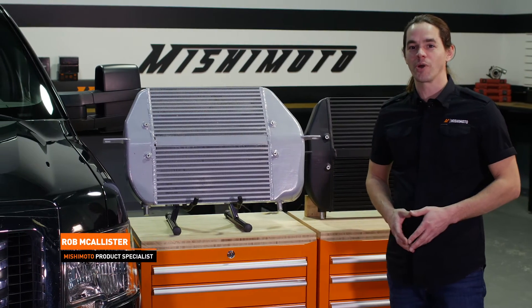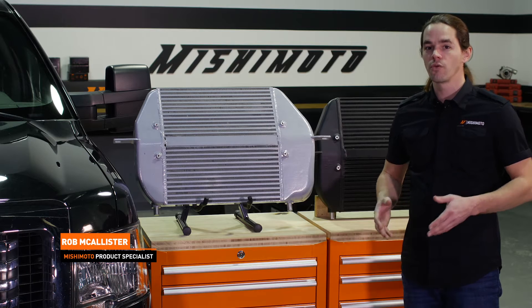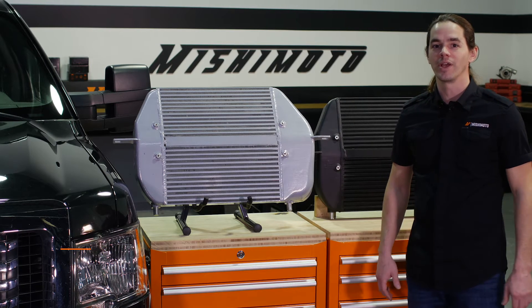What's up, everyone? Rob from Mishimoto. Today, we're going to install our intercooler in your 2011 to 2014 Ford F-150 EcoBoost pickup. Let's get started.